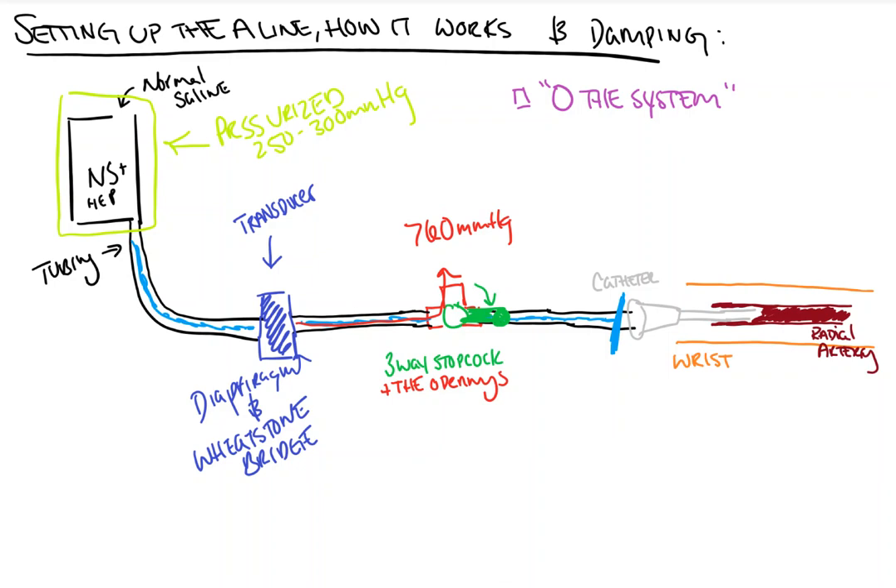This allows the transducer and the system to normalize to normal atmospheric pressure. Now, we commonly zero the arterial line at the level of the right atrium — and to be honest, I'm not exactly sure why. At the time you're zeroing, you're exposing the arterial line transducer to atmospheric pressure, and it shouldn't be any different if you're at the foot or at the head of the patient, so long as you don't expose the transducer to the patient's blood pressure during that time. Theoretically, zeroing at the patient's head should be the same as zeroing it at the level of the heart — but I encourage you to try it and let me know what happens.